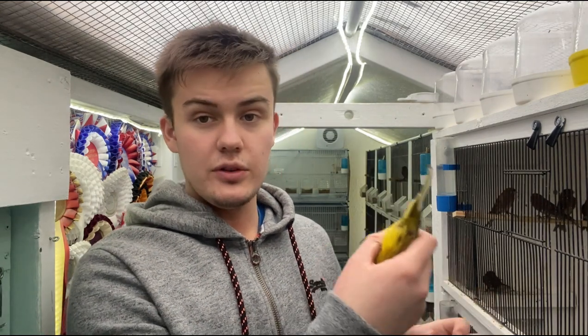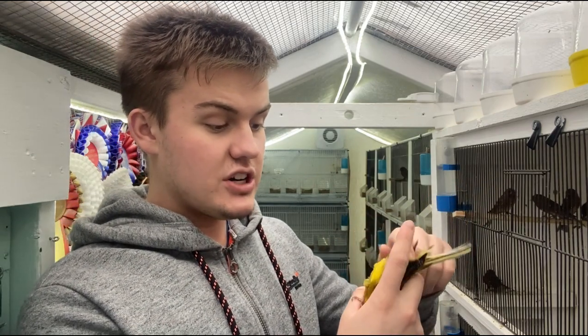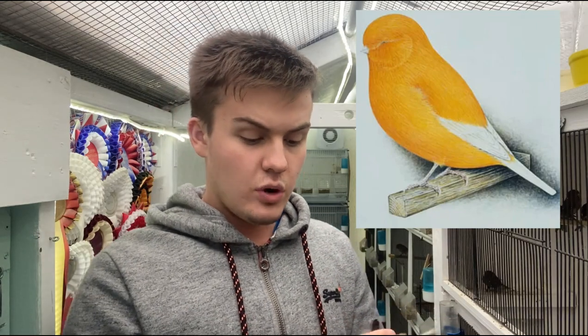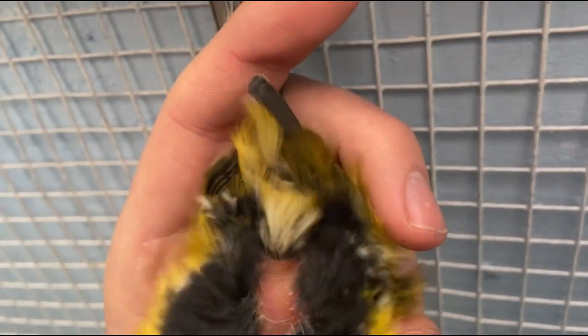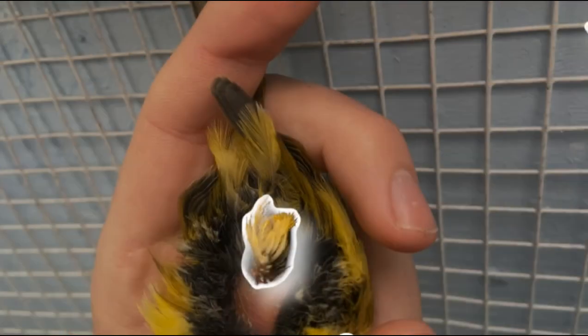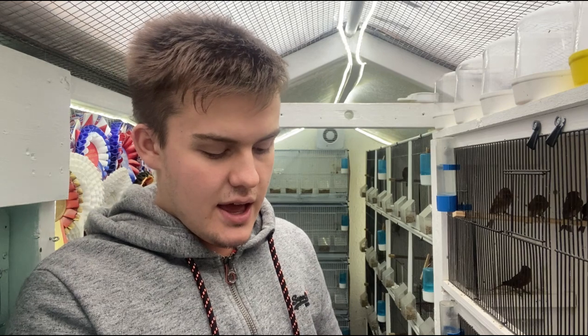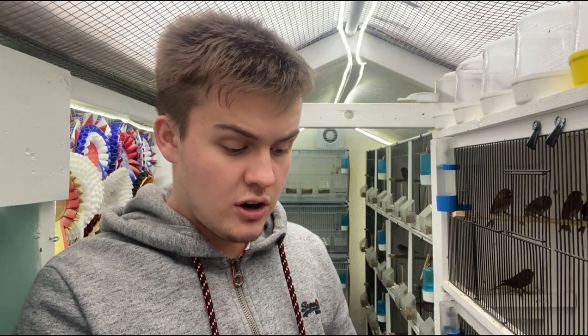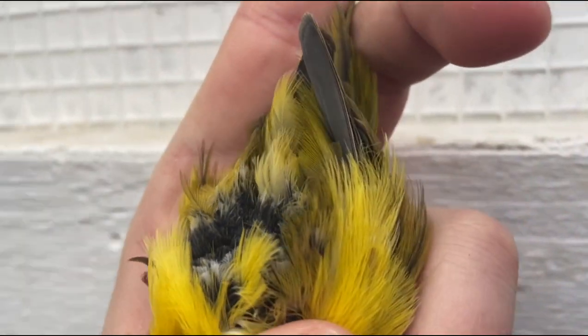The next cock bird I'm going to show you how to sex is a Norwich. Hold the bird again upside down, tail facing away, holding the feet down by the chest. Norwich are obviously quite heavily feathered birds, so it isn't going to be as obvious, but providing the bird is in good condition you can quite easily tell. Just do the same procedure, blowing on the vent. The vent is sticking up vertically away from the body of the bird and the foul feathers are quite long, so actually it's quite an obvious sign. There is some roundness around the vent, but I can promise this is a proven Norwich cock. The main thing you're looking for with cock birds is the more erect, longer vent.